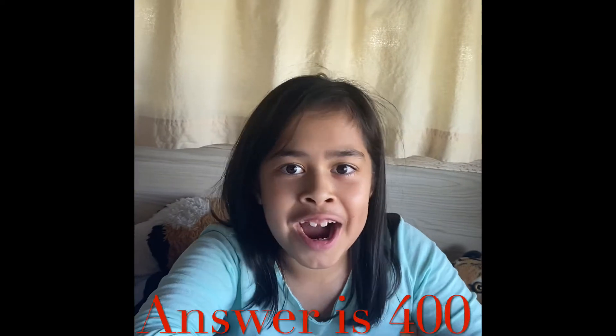$400! $400! What is that — $400? So it's $400. Hello!